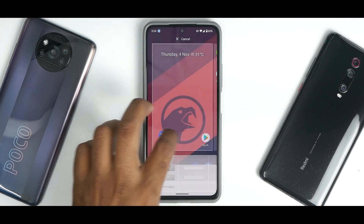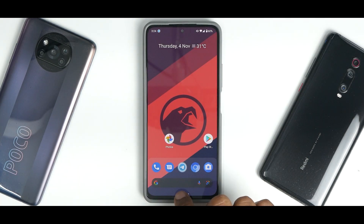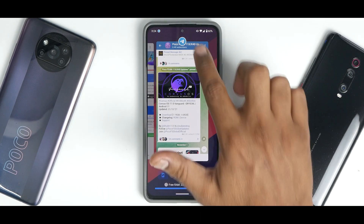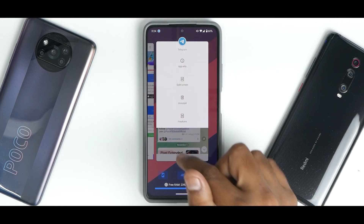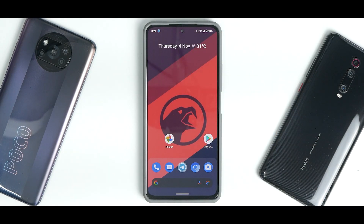Everything is working like a boss — no stutter, no jitter, no issues at all. In the multitasking menu, you have a free RAM bar at the bottom, a screenshot shortcut, clear all button, and the option to kill a single app. Tapping an app gives you app info, split screen, uninstall, and freeform windows as well. So you have a ton of control over multitasking.